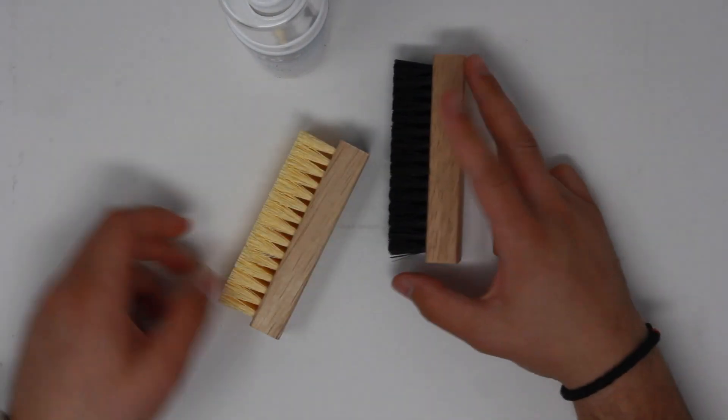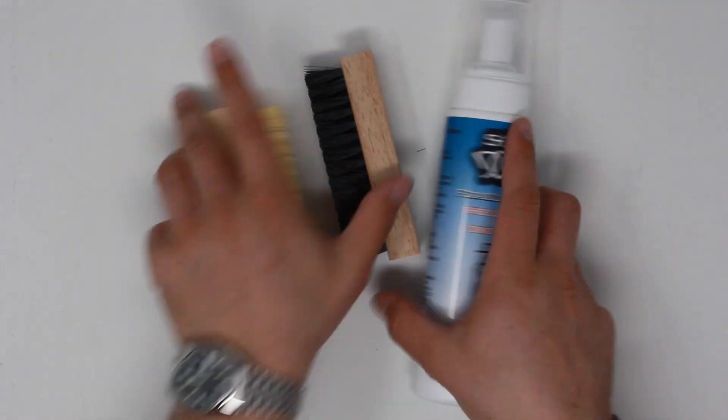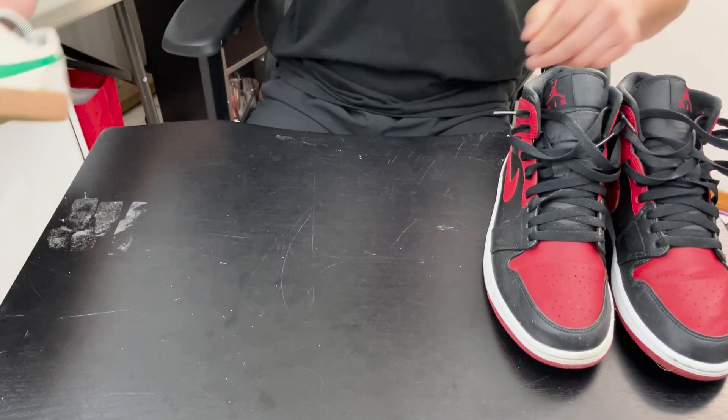The cleaner comes with a foam solution in a bottle, a soft and hard bristle brush, and that's about it. I'll be testing this out on three different shoes with different materials and different levels of dirtiness.